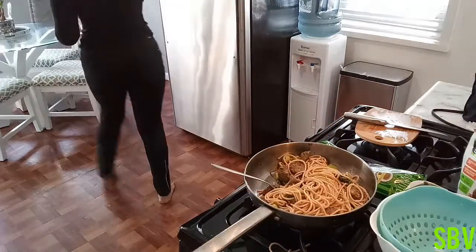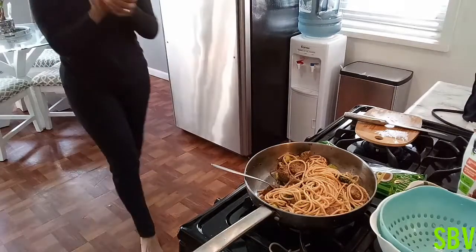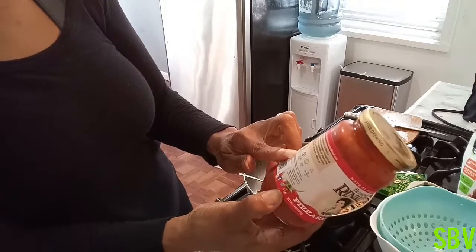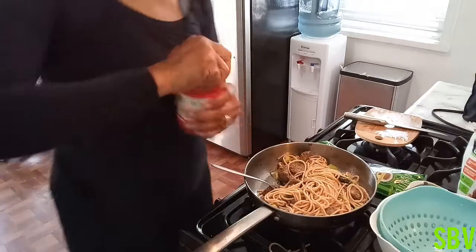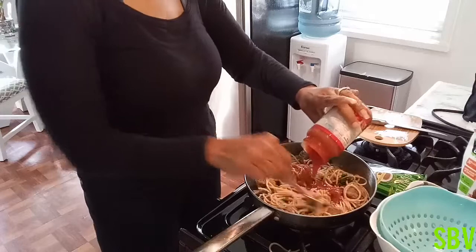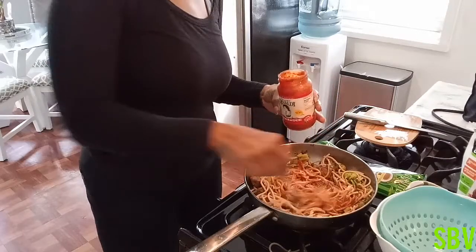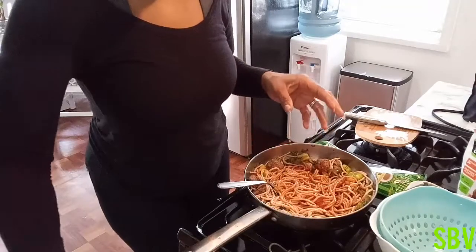I'm going to go ahead and get the spaghetti sauce out of the refrigerator. I am using the Rinaldi — this is actually pizza sauce. It has one serving of vegetables, is heart healthy, gluten free, lactose free, low fat, and it is vegan. So I will be putting some of that in here. You don't always have to use spaghetti sauce — you can use pizza sauce in your spaghetti. You don't have to saturate it a whole lot. This is really thicker than actual spaghetti sauce.